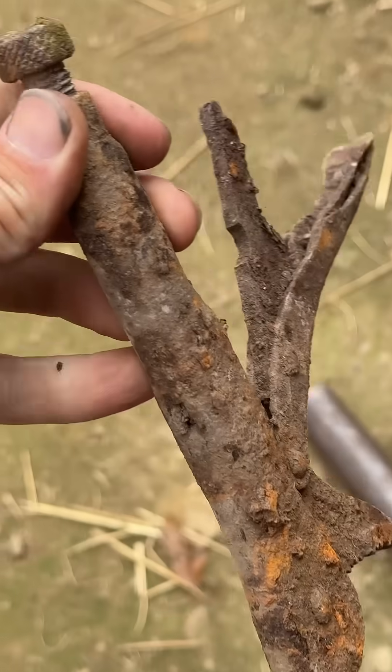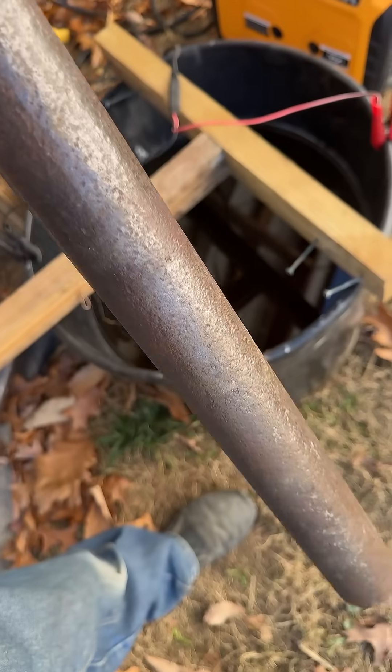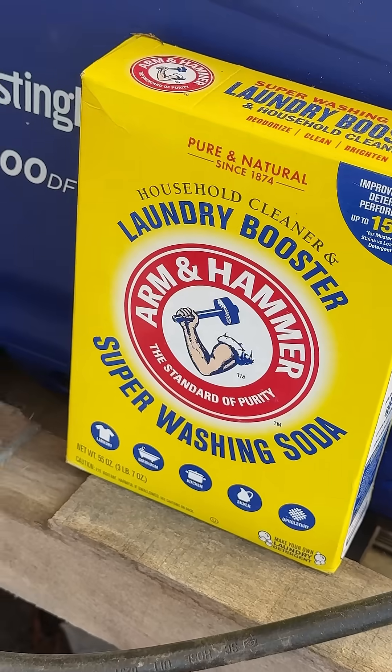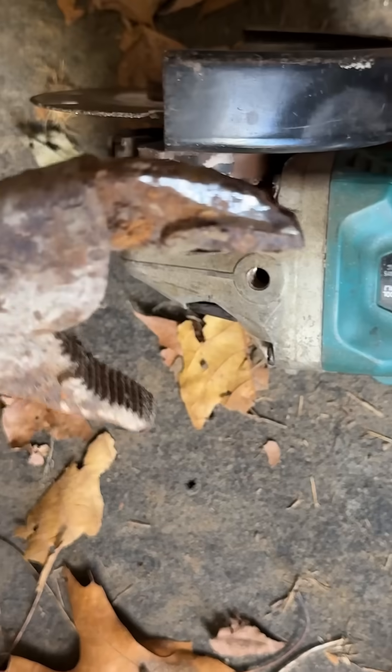I use a manual battery charger set at 1 amp on 12 volts. I connect the positive to the sacrificial piece, and the negative to the piece that I want to remove rust and any other corrosion off of. The water gets pretty nasty and murky.